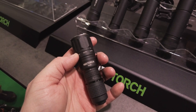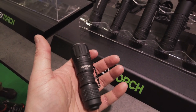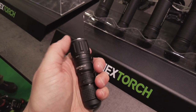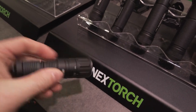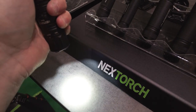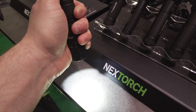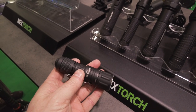Ein kleines Highlight am Stand: die Nexttorch TH20. Schönes, handliches Format, 1.000 Lumen, auf 25 Lumen runter reduzierbar. Hat drei Modi: einen Lock-Modus – mechanisch ausgesperrt, da kann in der Tasche nichts angehen. Normalen Modus für den Hausgebrauch – anschalten und durch leichtes Tippen durchschalten bis zum Turbo. Und den taktischen Modus: leicht drücken Turbo, durchdrücken für dauerhaften Turbo. Darin ein CR123A-Akku, der auch herausladbar ist, und über Micro-USB ladbar.